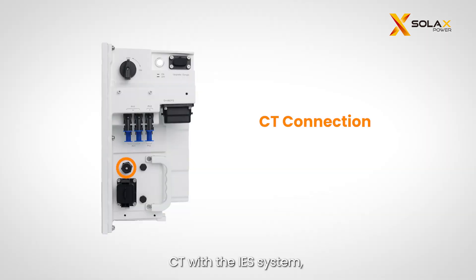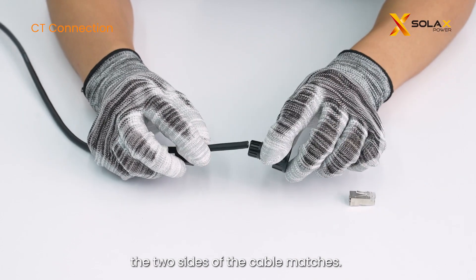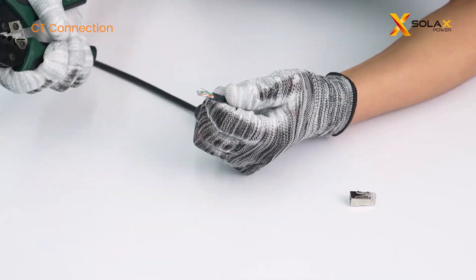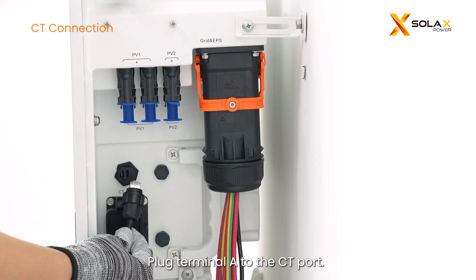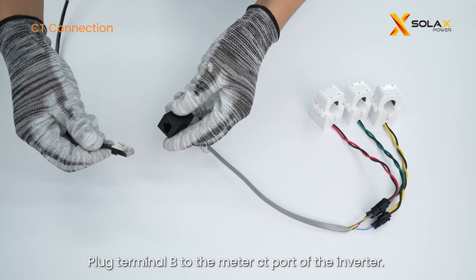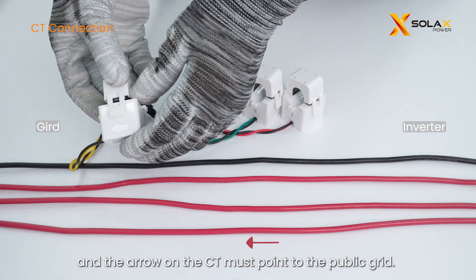You can choose either to install a meter or CT with the IES system, but no need for both at the same time. For CT connection, CT cables should go into pin 1 and pin 8. Make a network cable using the RJ45 crimping tool, and make sure the pin order on both sides of the cable matches. Plug terminal A to the CT port — a clear click sound indicates the connection is successful and firm. Plug terminal B to the meter CT port of the inverter. Clamp the CT to the live cable, and the arrow on the CT must point to the public grid.